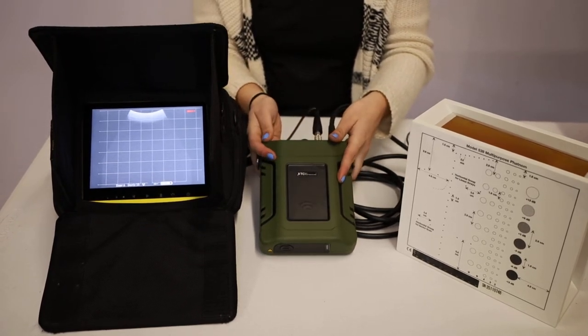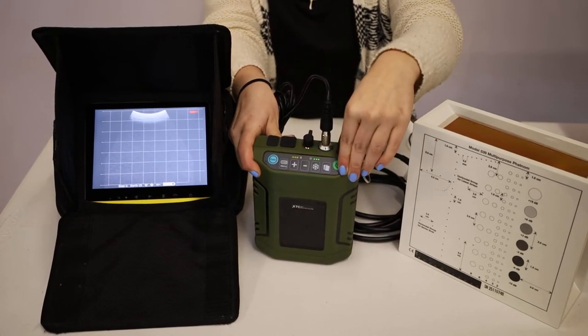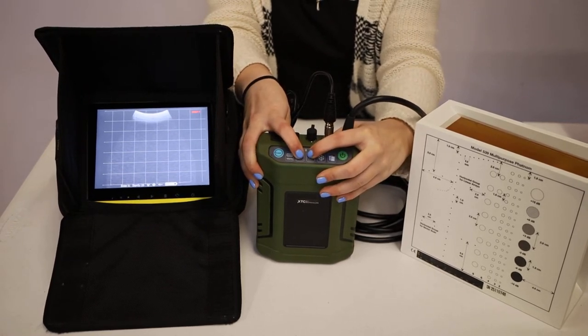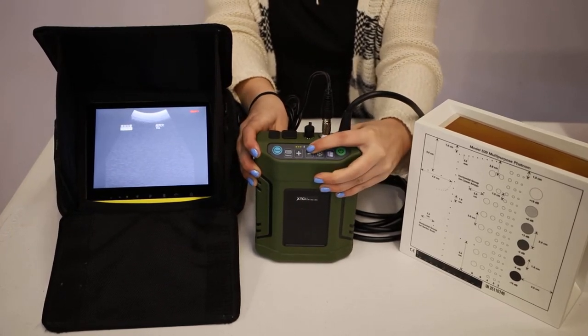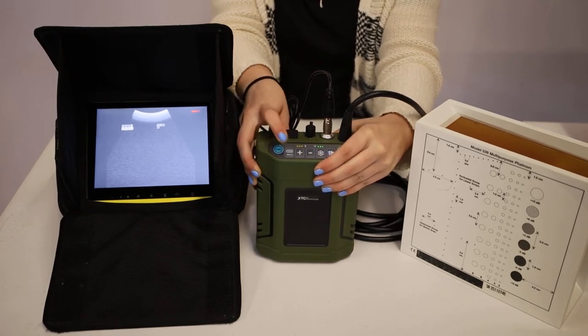To do so, hit your freeze button up on top of your machine, and then press down the plus and minus sign together at the same time until the menu comes up. Once it's there, hit the exam button once, and then you should be able to hit your minus button, which will show a TV signal, and then press menu.